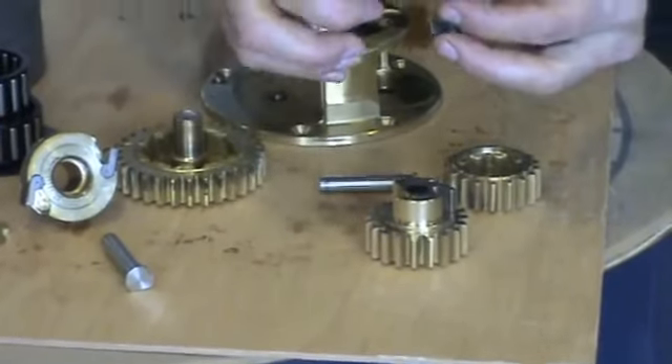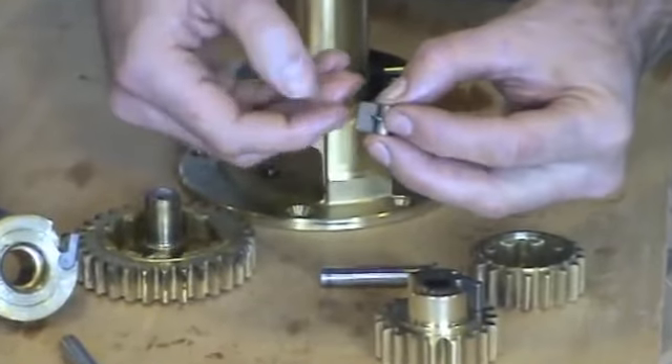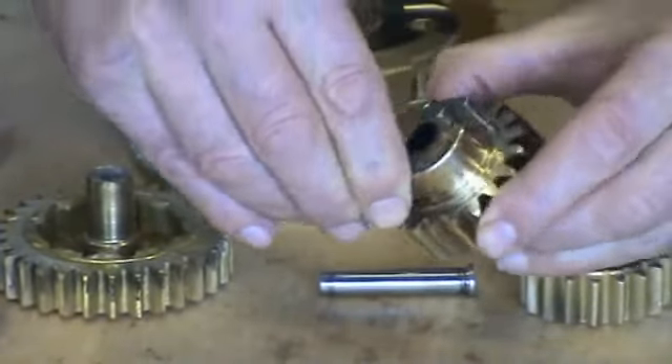Now it's been degreased, we now need to insert the pawl and the spring. To do this, put the pawl leg against the flat place. Squeeze the spring, hold the pawl up, and insert.